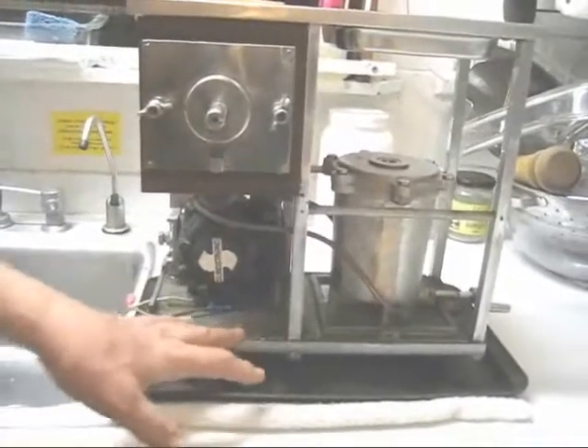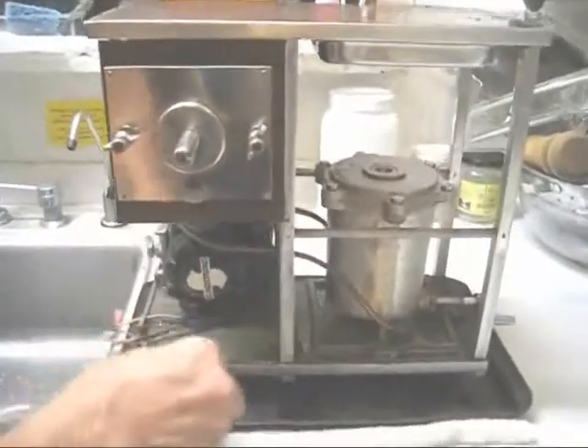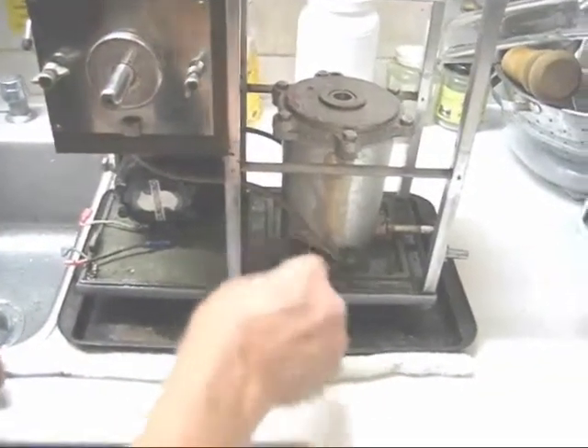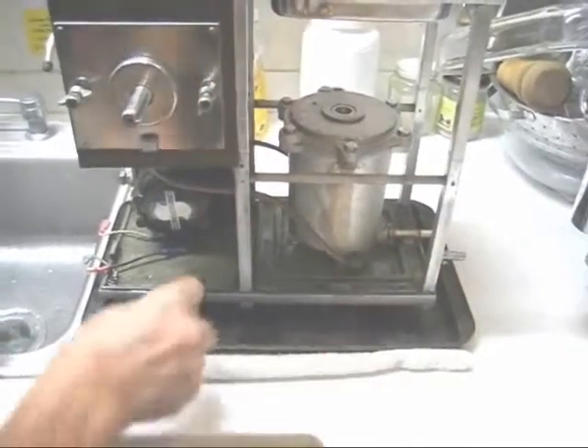Most juicers are much worse than this one. What you want to do is get a used toothbrush and scrub in here, as I'm doing here, as many times as you need to to get it clean.